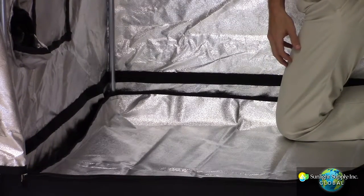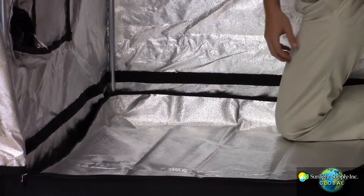The floor liner is made of a 190D reflective material and is also removable.